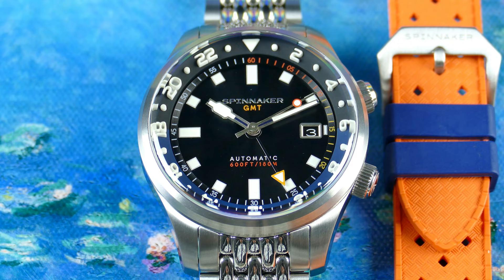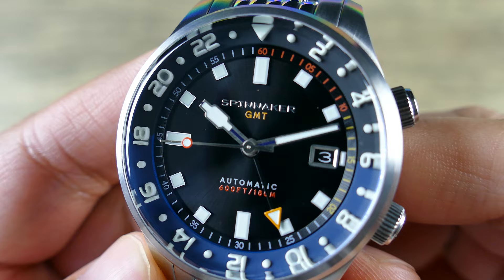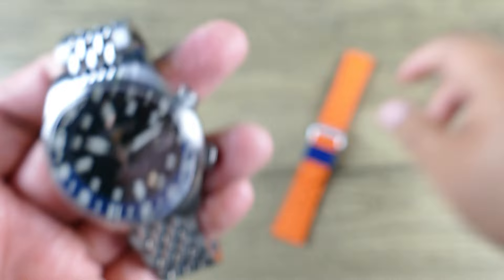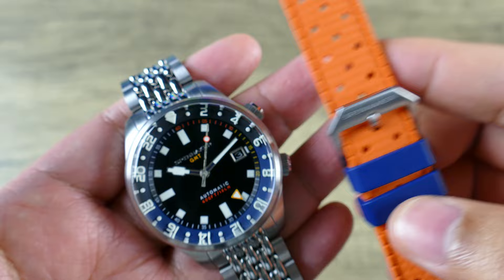Let's zoom the camera out, get this piece in hand and take a closer look. One of the things that's really going to stand out on this piece is those 3D blocks on that sliding 24-hour scale — that is just so cool. That's one of the things that stood out about the standard dive version, and it's still one of the things that stands out about this particular GMT variation. There's a bunch of different colorways in typical Spinnaker fashion, but I like this one because it came with the orange and blue, and obviously that's going to pair pretty nicely.